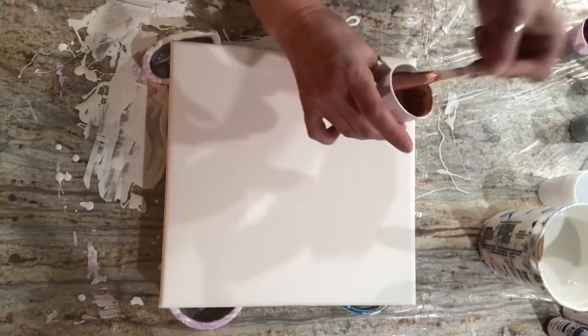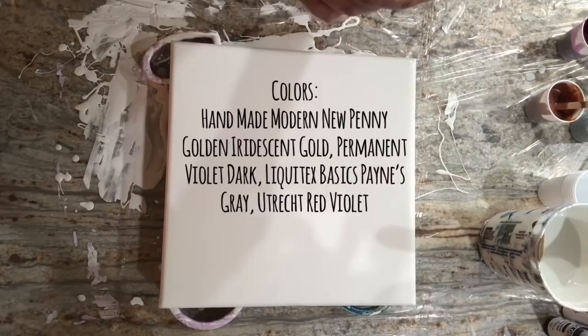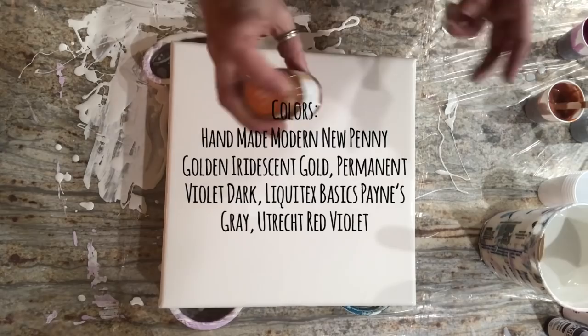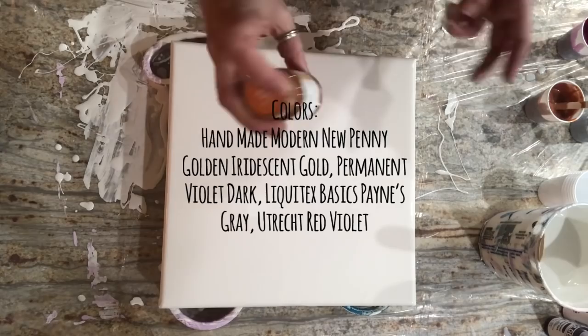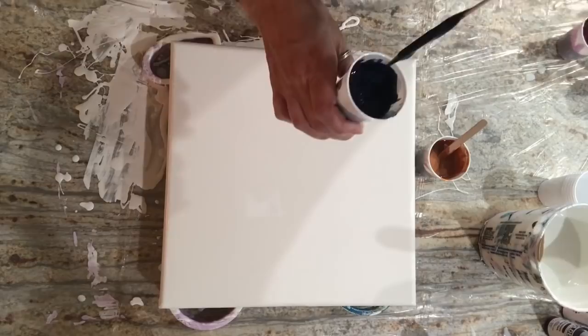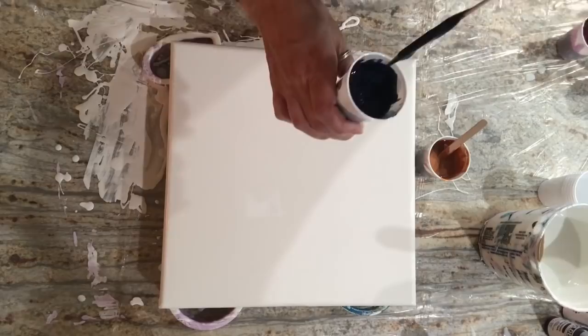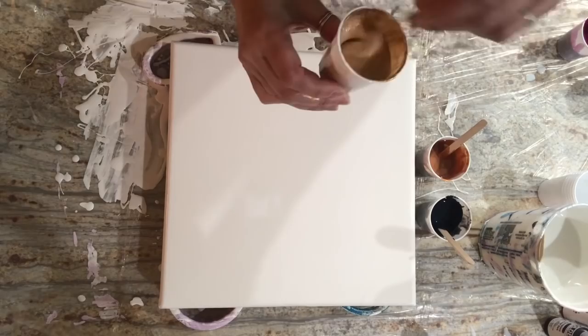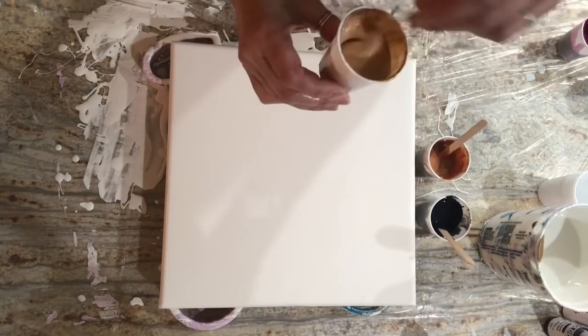For colors in this endeavor — I do have one non-Golden paint: metallic new penny. You can get it at Target, it's Handmade by Martha, a little bit of that because it's halfway between copper and bronze and I was out of bronze. Then we have one tube paint that's Liquitex Basics — this is Payne's gray. I don't like their shade of Payne's gray; it doesn't have enough blue in it for me. When it goes lighter it turns more into steel gray. But we'll use it up. And for gold we have Golden's iridescent gold.